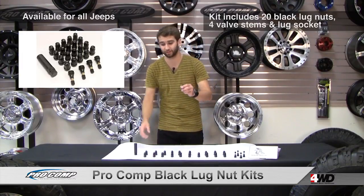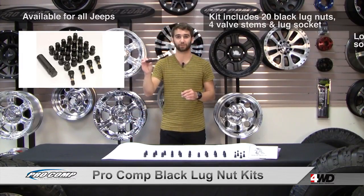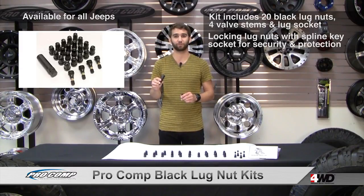Pro Comp Lug Nut Kits feature locking lug nuts that can't be installed or removed without a spline key. This way you can be confident that your new wheels are safe from thieves.